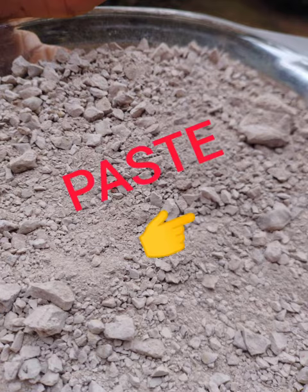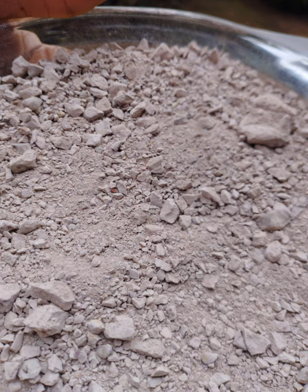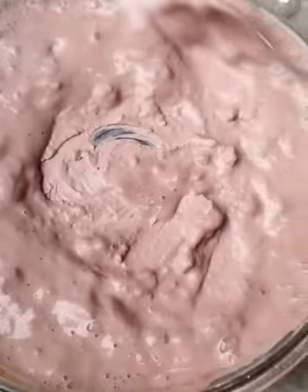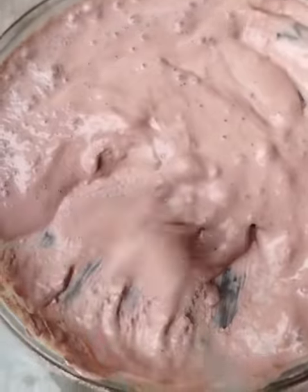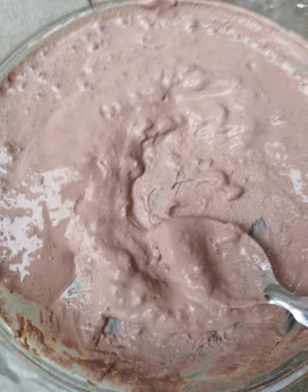In today's video, we made crumbles yesterday and today we want to turn those crumbles into paste. You can imagine the aroma that comes with adding water to this clay — I couldn't resist every bit of it.